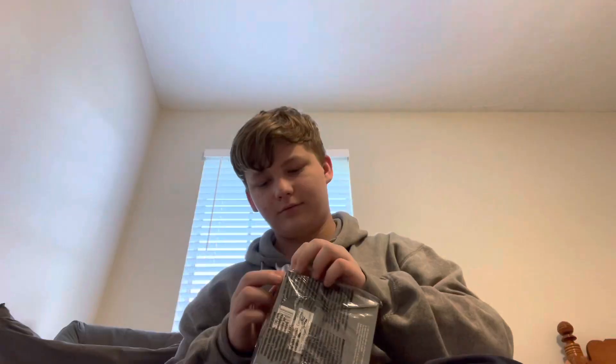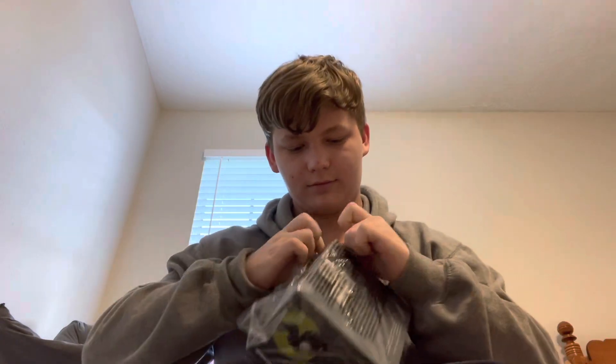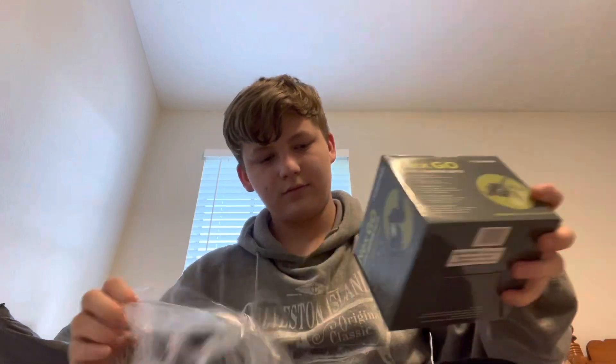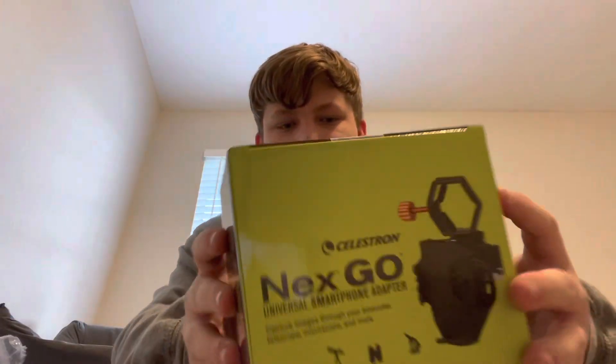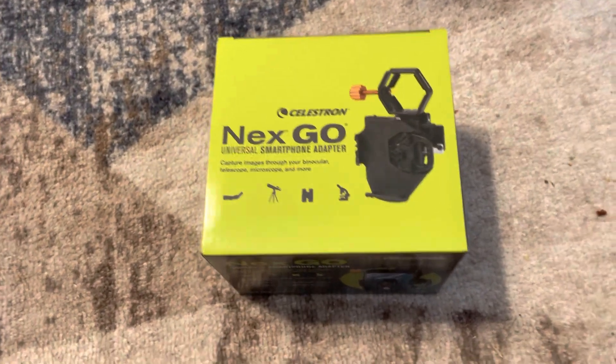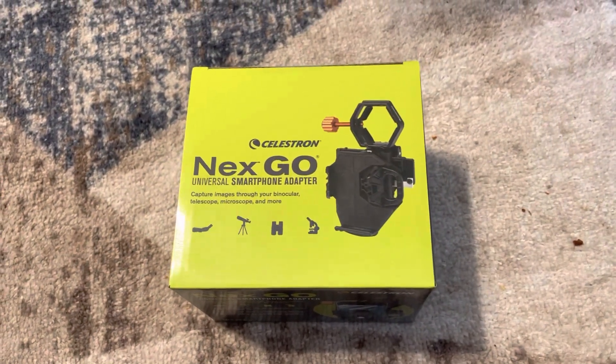What's up guys, so the smartphone adapter got here a little bit early today, so let's unbox it. Before I unbox this, I do want to say that this did cost an additional forty dollars.